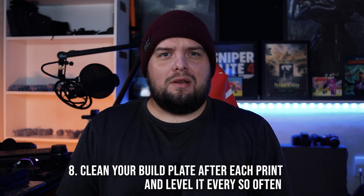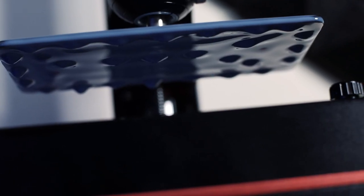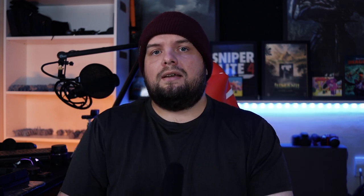Number eight: clean your build plate after every print and regularly ensure it's level. A lot of resin is retained on the build plate after printing, and sometimes when removing a print, small bits of debris get chipped off and lie on the plate. If put back onto the machine without cleaning, these could be pushed up against your FEP causing wear. An unleveled build plate can also cause FEP stretching over time. I'm not saying level it after every print — but once every couple of weeks, or if you've been having consistent failures, it's worth re-leveling.